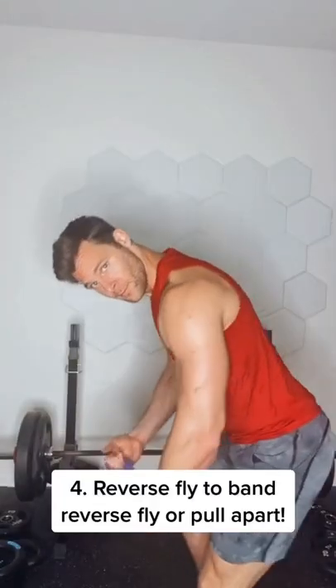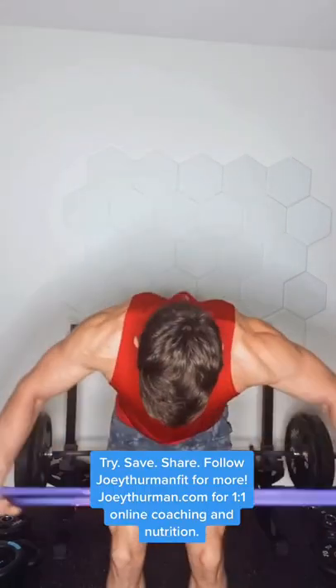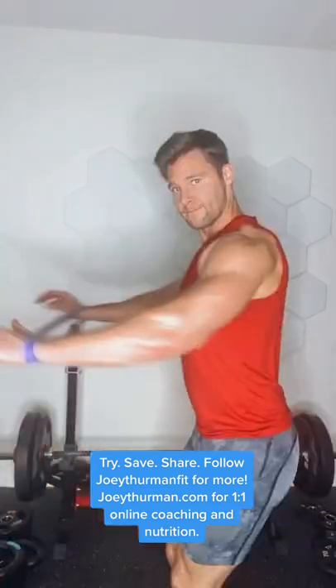Next one, reverse fly. We can grab the band with a single arm reverse fly, a double reverse fly, or we can stand nice and tall and do a band pull apart — hitting those posterior delts.